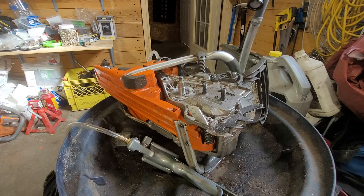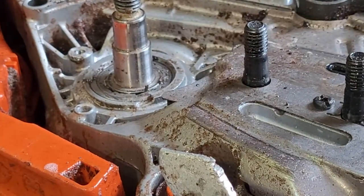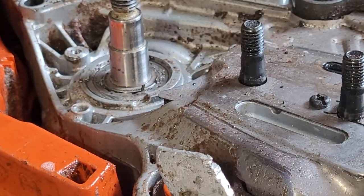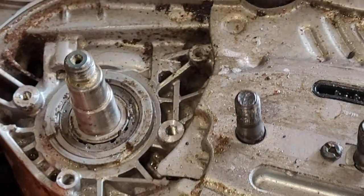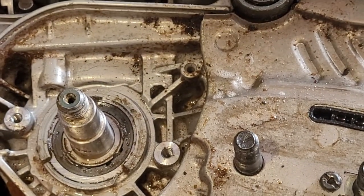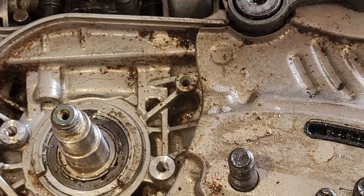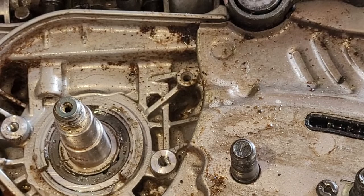Okay, we're back. The clutch is off. I'll see if I can show you here without having to move the camera. Yeah, that outer seal is shredded. Once I remove the seal I'll be able to see a bit better.